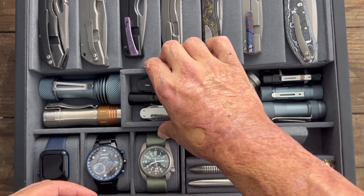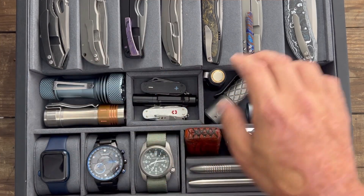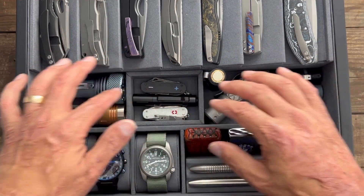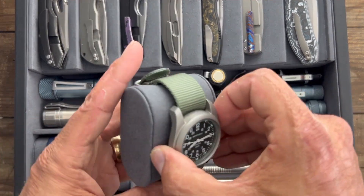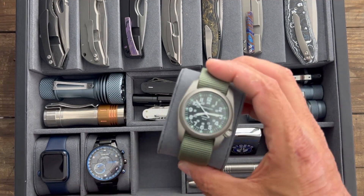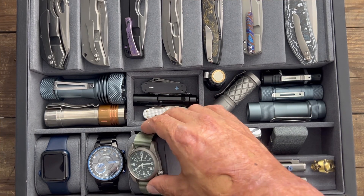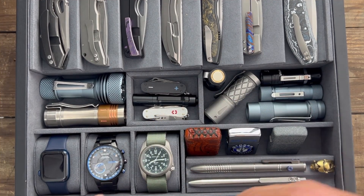So you have the top section that removes — seven knives up top, two compartments underneath, and this removable compartment that you can slide whichever way you want or take out entirely if you have fixed blades you want to store in here. You also have three spots for watches with little padded inserts. If you don't have any watches you could take those out and store EDC items there instead. I just happen to have three watches — I'm not a huge watch guy but I enjoy the ones I have.